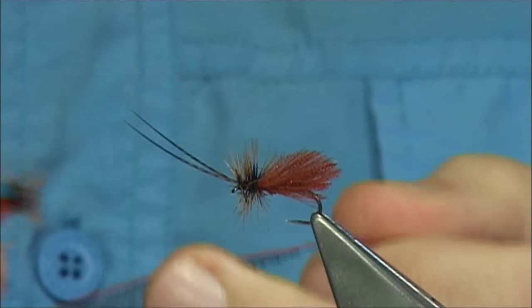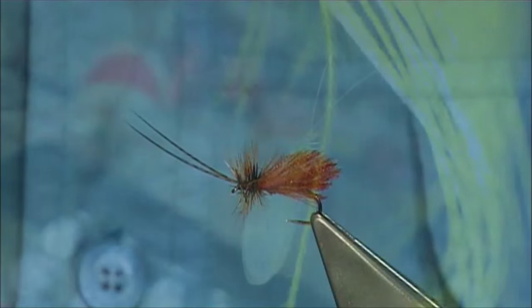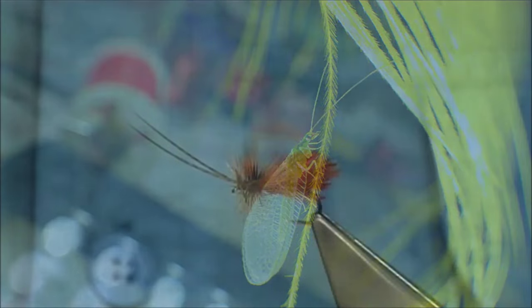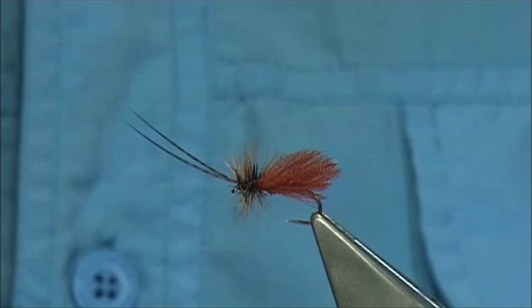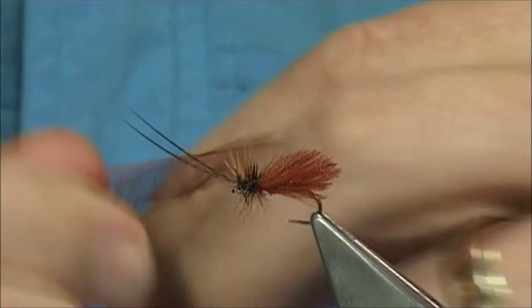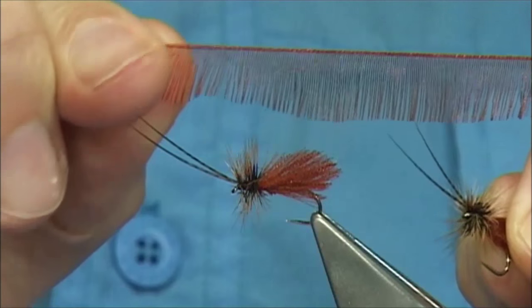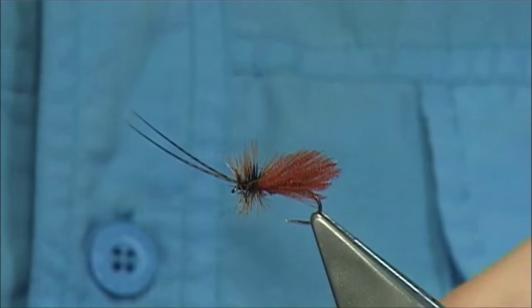A few weeks ago there was a fly — a lacewing — that landed on my desk while I was tying. Someone asked if I could tie something like the lacewing, and I was looking at the wing of this fly. It's very much like a type of fibre — it's got this very nice shine on it, and the organza ribbon has that same nice effect.